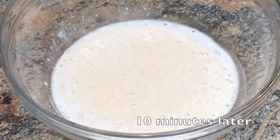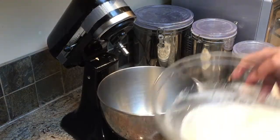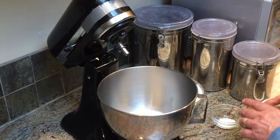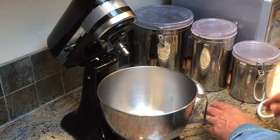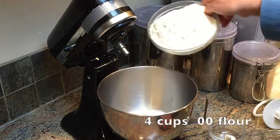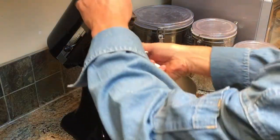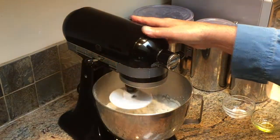Ten minutes have gone by and now the yeast is activated. Let's pour in the yeast mixture. Eight teaspoons of olive oil and two teaspoons of salt. And finally four cups of 00 flour. I'm using imported 00 flour which is finely ground and has lower glutens than other flours. I also think it tastes great.